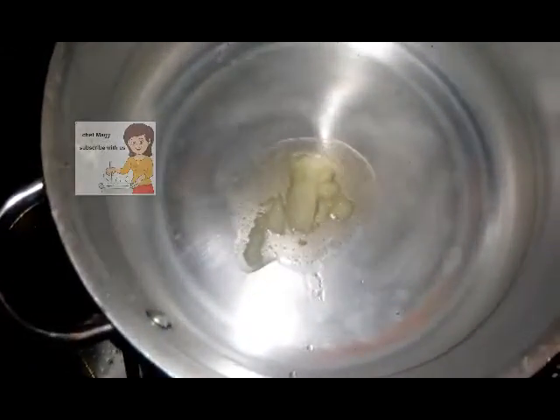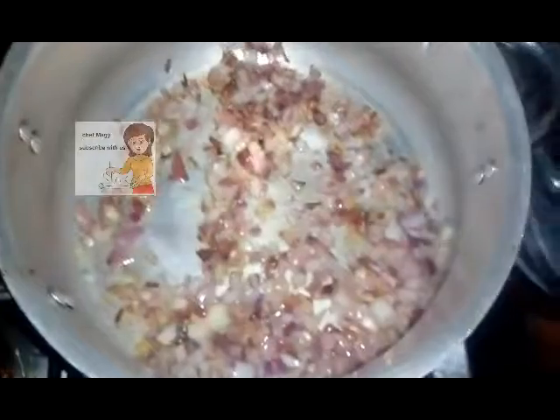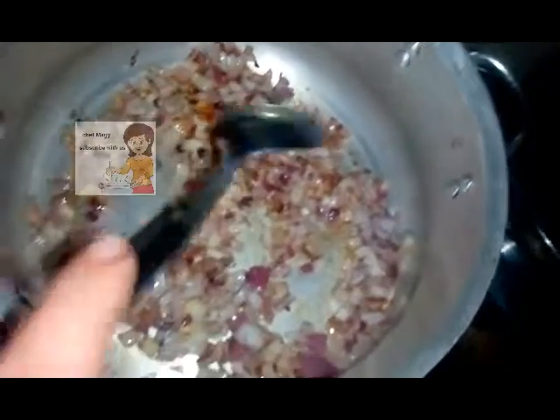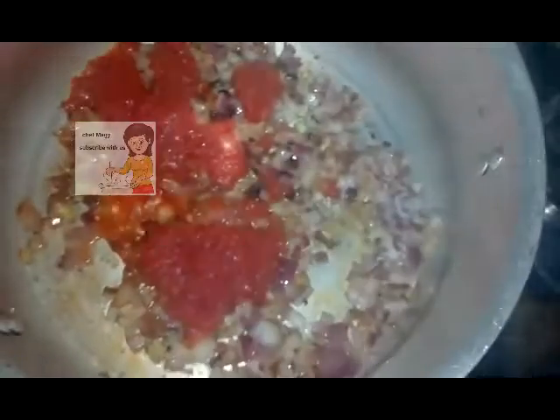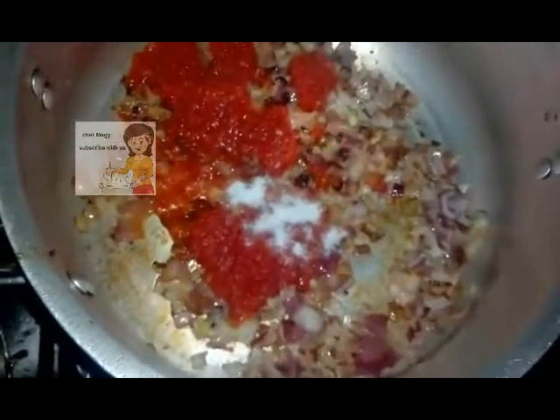I wash the spinach well and cut it into pieces. I put the butter in the pan, then I add the onion. After the color of the onion changes and it becomes brown, I add the tomato sauce and stir.